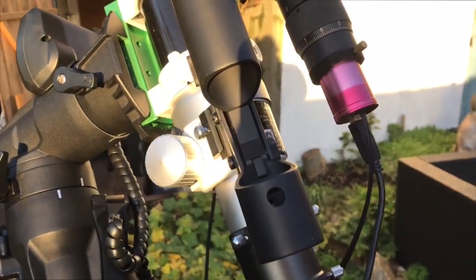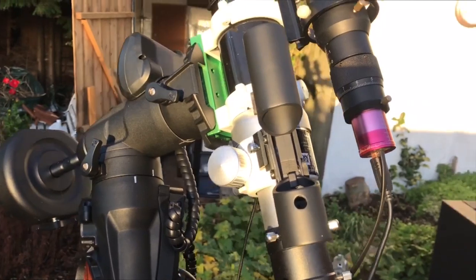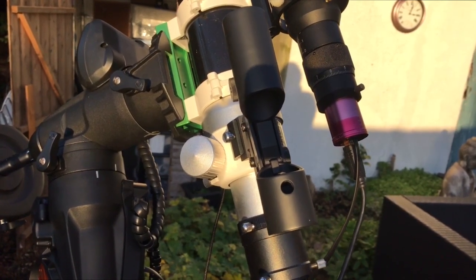Also attached to the scope is a Baader 30mm Sky Surfer 3 Red Dot Finder. I don't use it that often, but I do find it very useful when trying to find objects relative to the sky compared to what I can see on my computer.